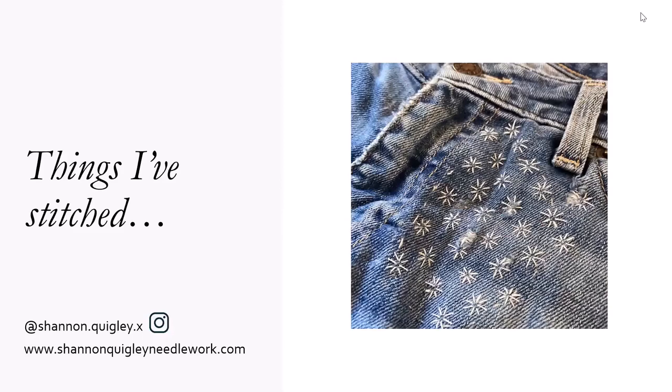This is a pair of jeans that I'm actually wearing right now. As you can see, it was getting some holes in it, but I wasn't ready to throw them away. So I put a patch on the inside of the jeans, then I used the Sashiko method of drawing a grid and doing geometric linear stitches. They add a lot of strength, but they're also decorative.